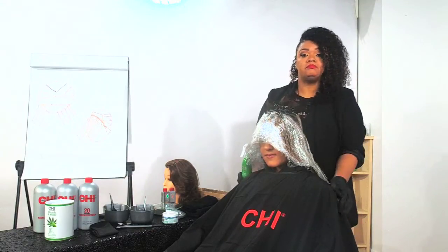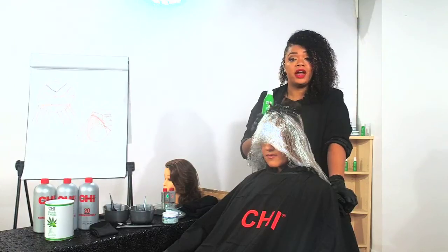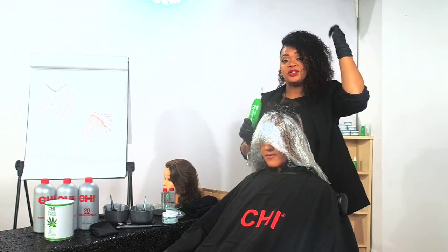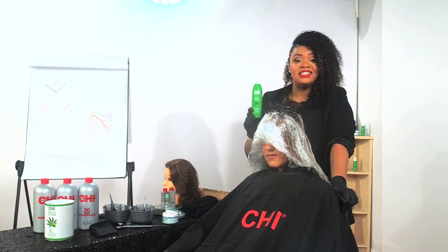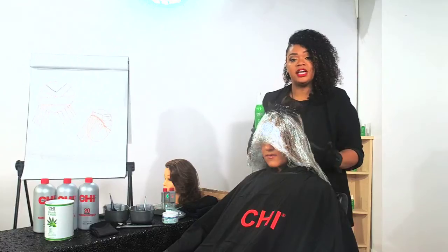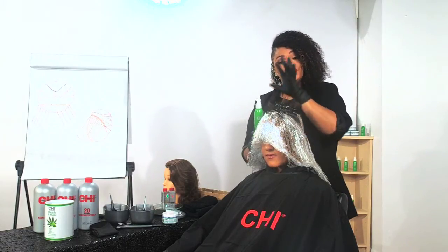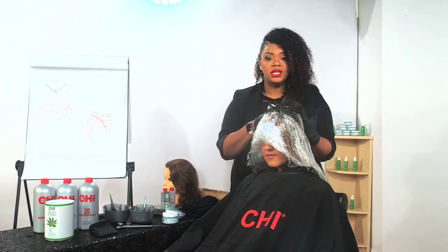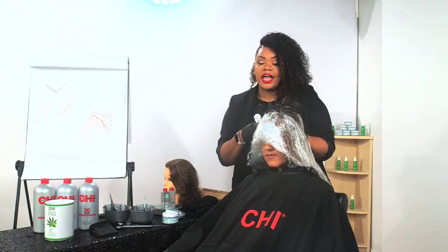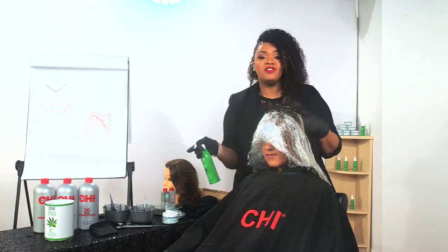Say you're not using Bleach and Shine — just doing CHI Deep Brilliance — you can use this before as your porosity equalizer. Those of you who do relaxers with textured hair, you know there's a little part where clients start to itch and burn. You can use your Bond and Seal to stop some of that — to help slow down processing time and stop the irritation in the scalp. Remember, aloe sooths skin — you can use Bond and Seal to soothe the scalp. Use it before, during, or after to help seal the cuticle.